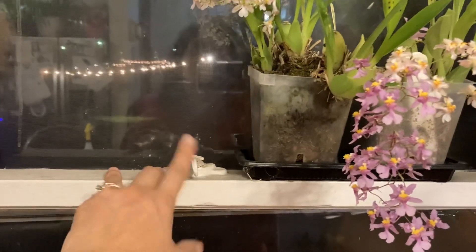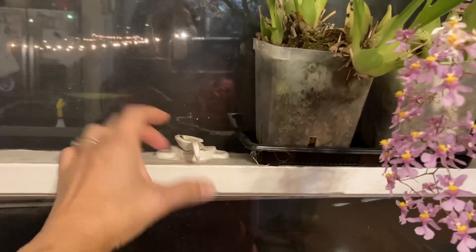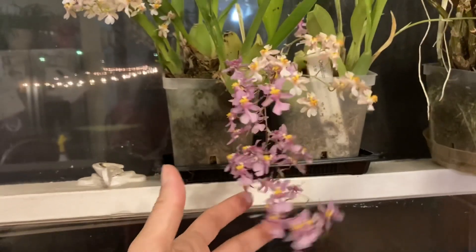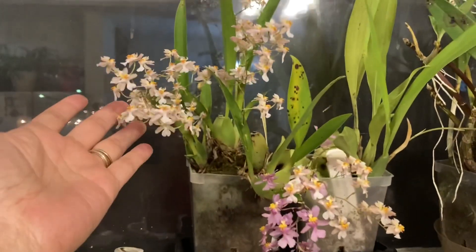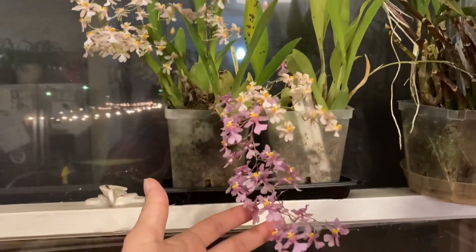I need to figure out some way to put a shelf here — you can't use a commercially bought shelf because of the window lock; it's too high and things can't sit flat. But it's nice to be able to have some flowers on the windowsill.